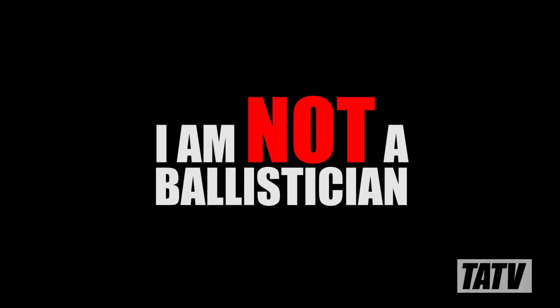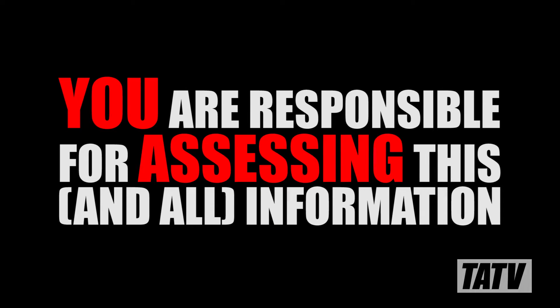Before we go any further, I want to make two things very clear. Number one, I am not a professional ballistician by trade. What I am is an average person with the ability to think, research, and reason using the equipment and resources available to me. Number two, while I will post my findings at the end of this video and you're certainly welcome to use them, ultimately it's up to you to decide whether they're reasonable, correct, and safe to follow. With that out of the way, let's talk a bit about shot shell chamber pressures.